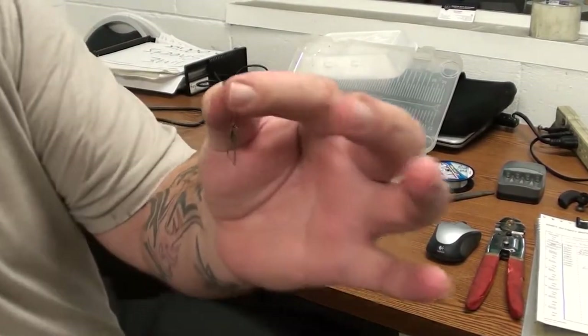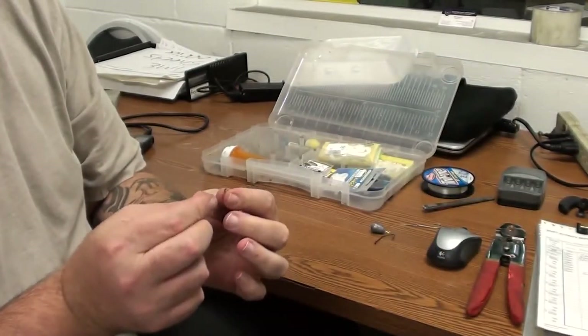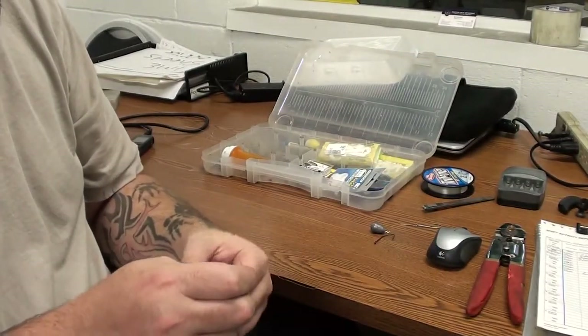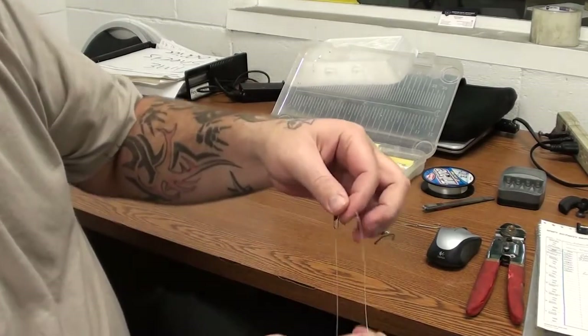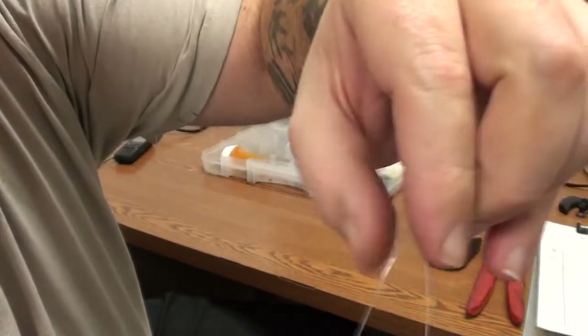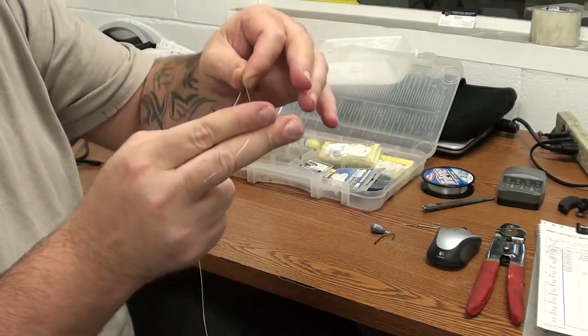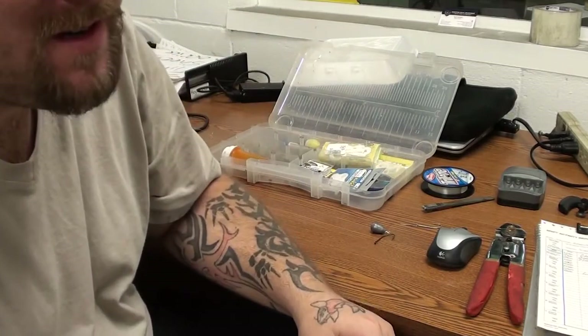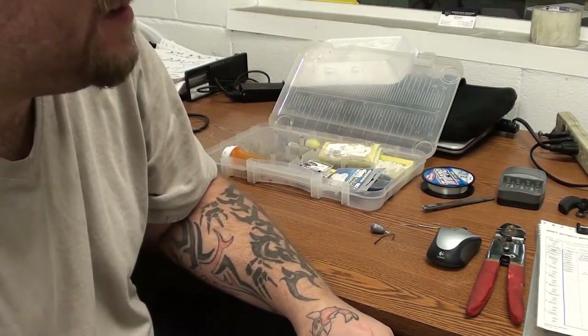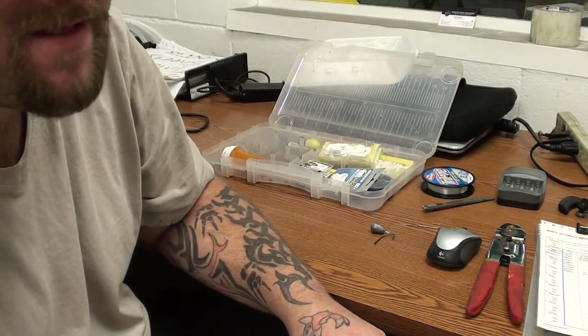I'm going to take a swivel, a snap swivel — see if you can see it. I'm going to tie this on my line with what I consider a basic cinch knot, so you get it through the eye of the snap swivel like so. Then you wrap it. I do this very, very quickly, because I've been fishing for exactly 30 years, because I started with my dad when I was around 5.